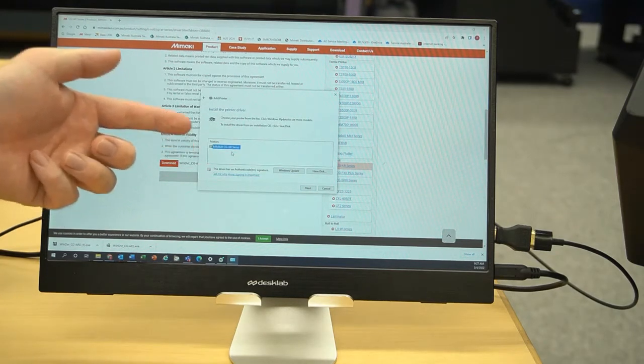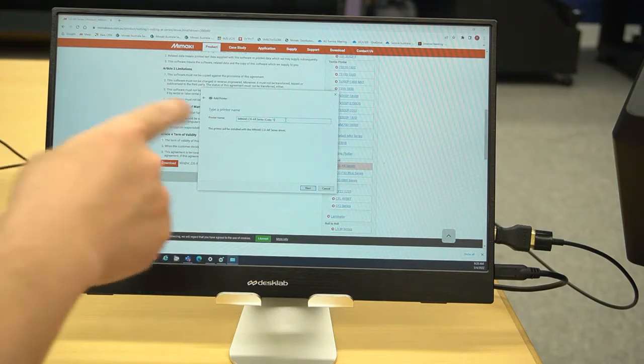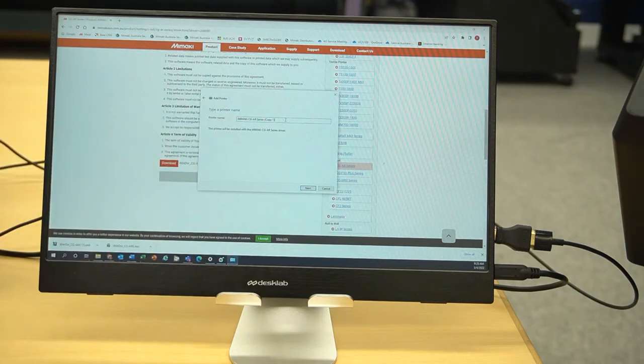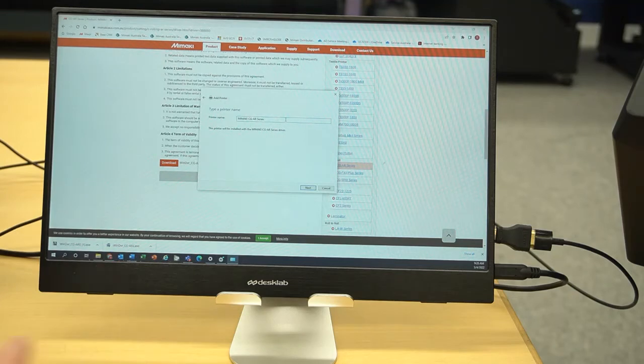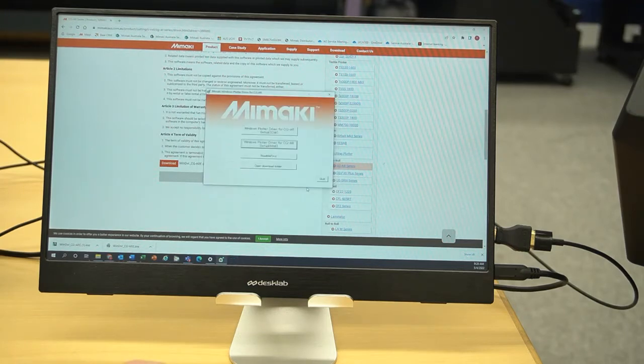The setup shows which plotter is connected — highlight it and click Next, then select the driver version and keep clicking Next. If this is the second time installing the driver for a reset, you may want to give the plotter a unique name instead of the default CGAR series, to avoid overlapping settings — I'll add a dash two. When asked about sharing, select No, and when asked about setting as default printer, decline, then click Finish.